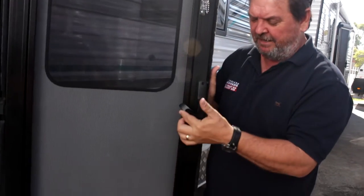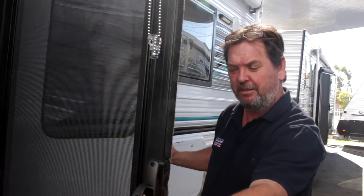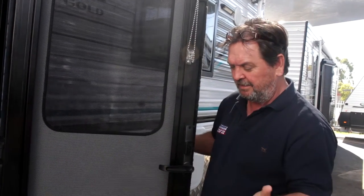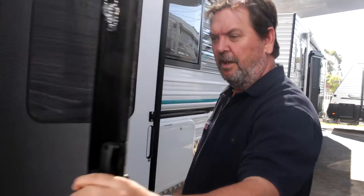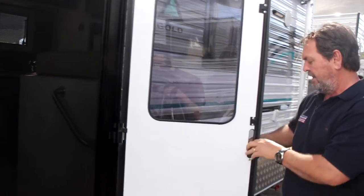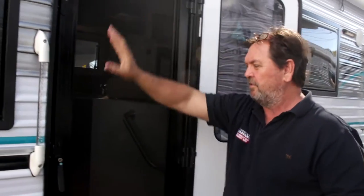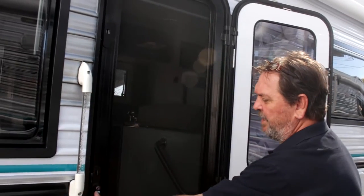Are you ready? Watch this — tip the handle up. Separation! Put it back together. It's locked in. Tip the handle up — separate. Now you've got your dedicated screen door. You can clip back your real door, your glass panel door, and now you've got your screen door. This one's got a mesh; some have the Ampla mesh criss-cross aluminium, like the old house style.